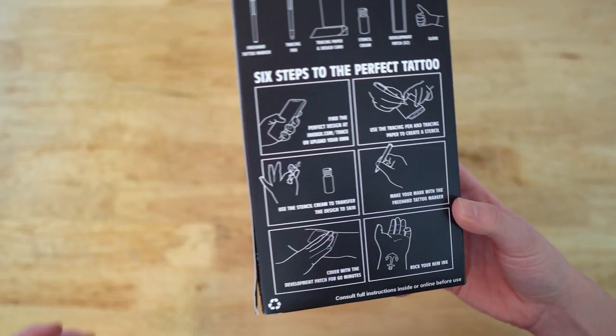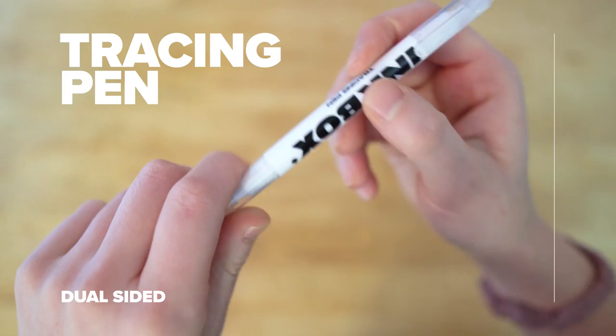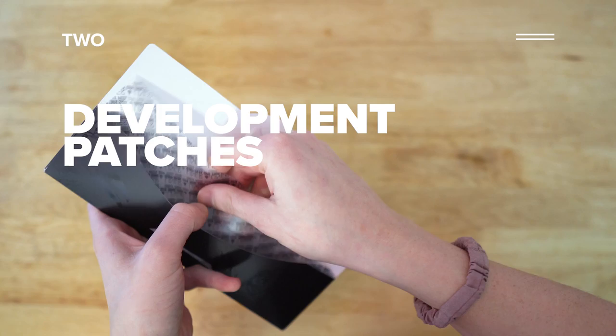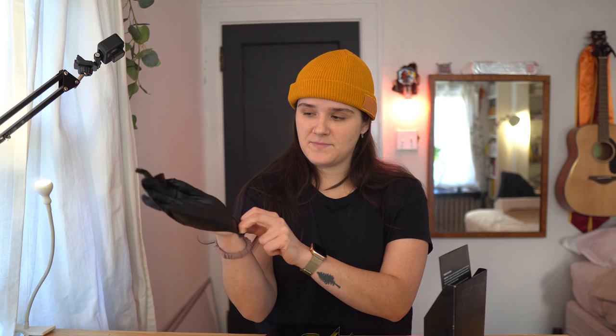Last time I made this video, I didn't read the instructions until halfway through, so I'm not going to make that mistake this time. Here's what we've got in the package: there's a freehand tattoo marker, a tracing pen which is dual-sided, tracing paper and a design card, stencil cream, two development patches and a glove — a singular glove. Last time I did not trace my drawings, I just went for them on my arm. This time I might use their tracing paper, just to try it out. I do like that they sent one glove because you don't need two. Last time I didn't use the glove, but I ended up getting ink all over my hands. So that's what the gloves are for.